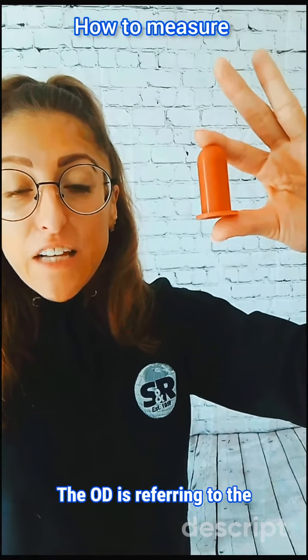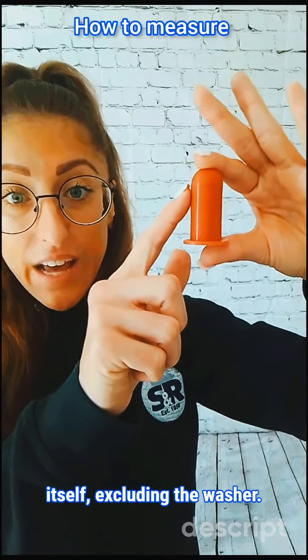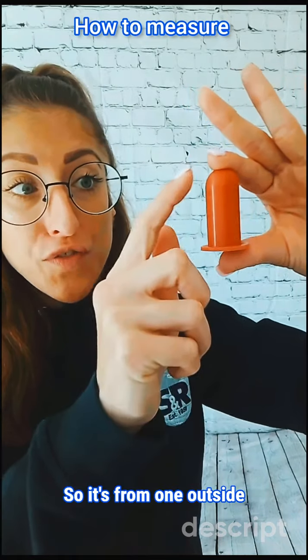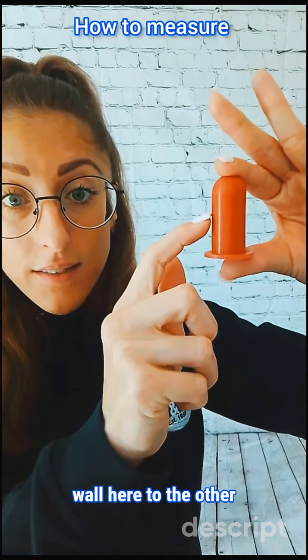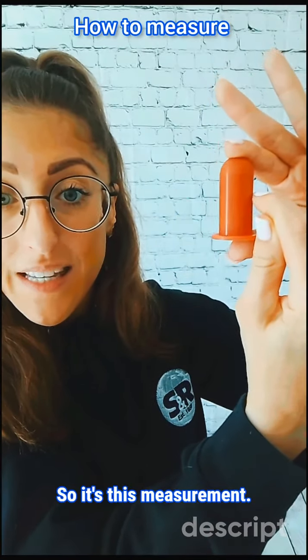The OD is referring to the outside diameter of the cap itself, excluding the washer. So it's from one outside wall to the other outside wall — this measurement across here.